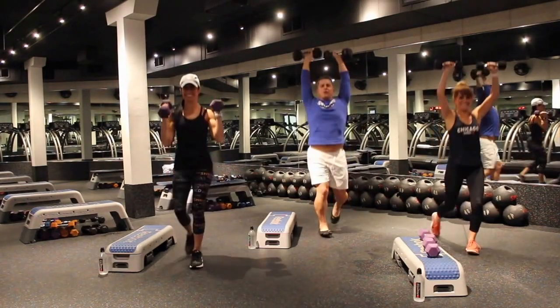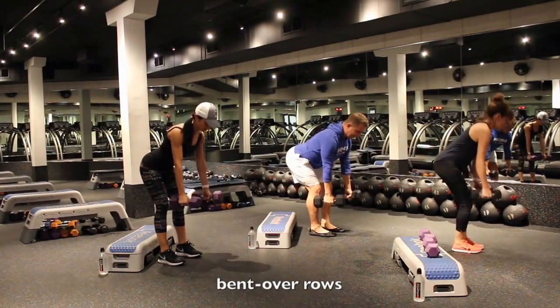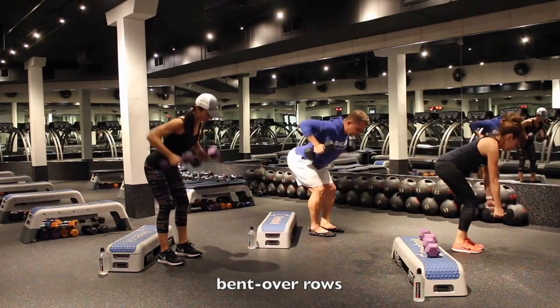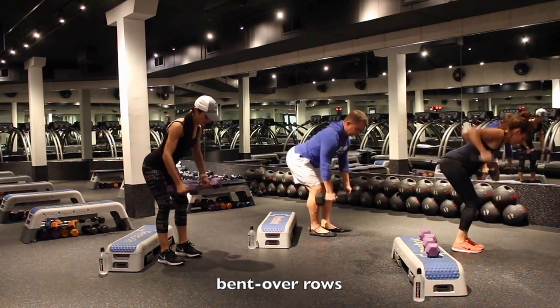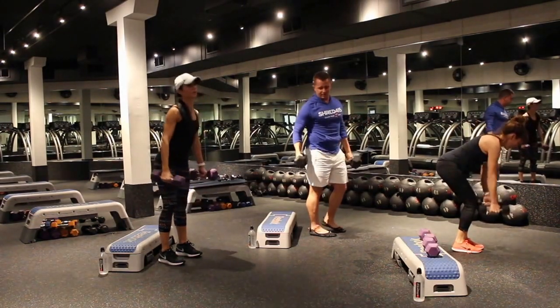Right down from here, bring the weights down. We're going to hinge at the hip — chest stays proud, back straight — just some bent-over rows. Elbows break the plane of the back. Chest proud. Open up that chest. Squeeze. Relax.